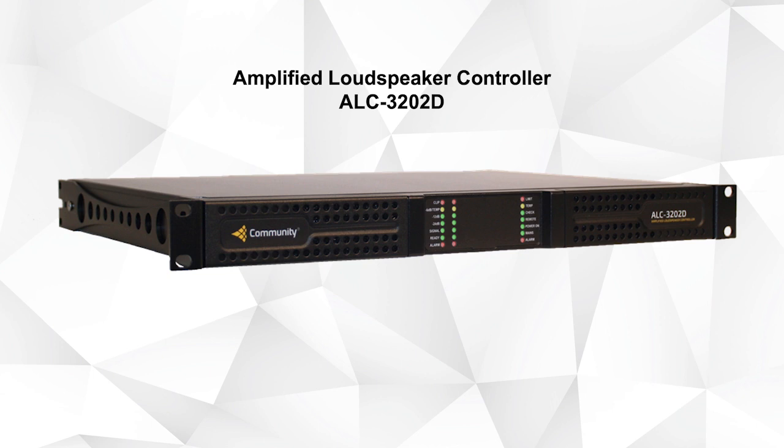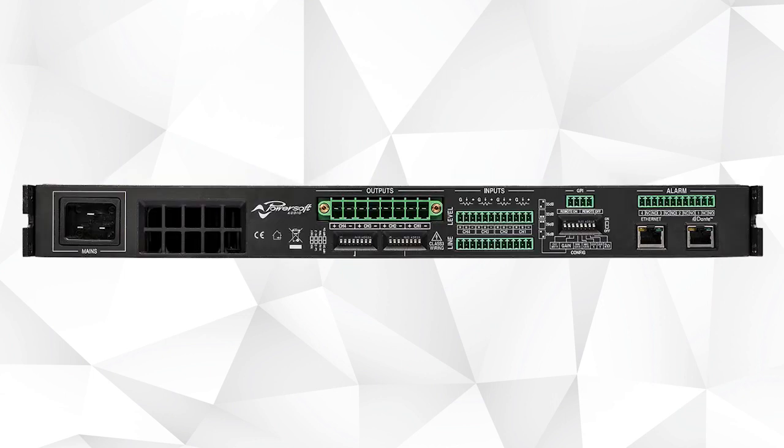Our ALC3202D supports 2 channels of up to 3200W per channel. All models support low-impedance, 70V or 100V loudspeakers on a per-channel basis, as well as Ethernet for control and remote monitoring. Analog and Dante inputs are included on each model for quick and easy integration into new or existing systems.